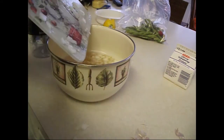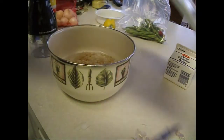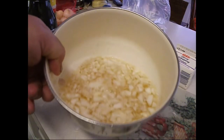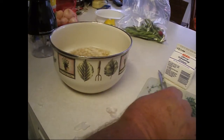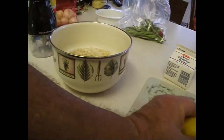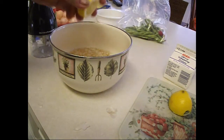That beer is really fizzling up. So there you have it — beer, onions, and garlic, everything the growing boy needs. And we're also going to add just a little bit of lemon.